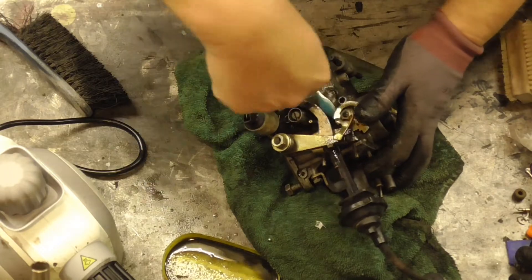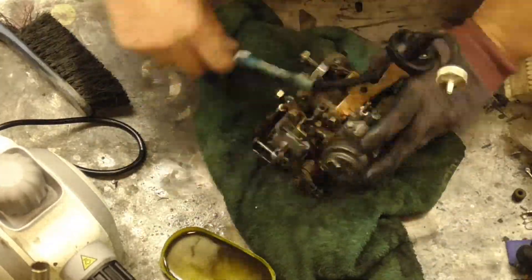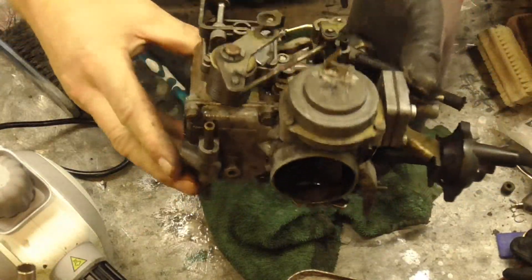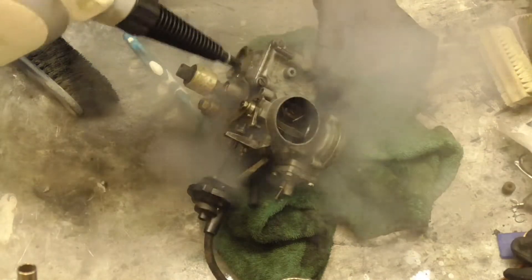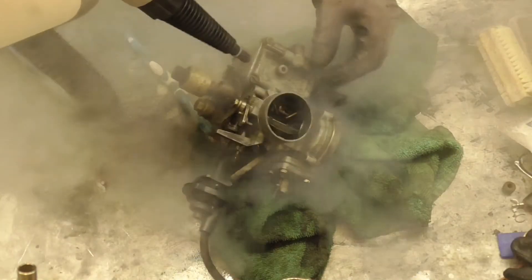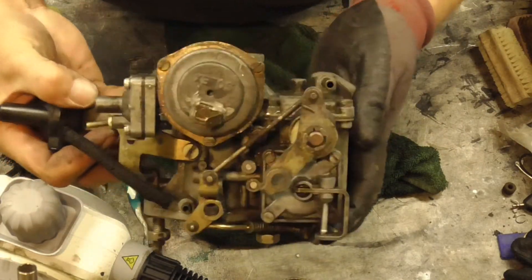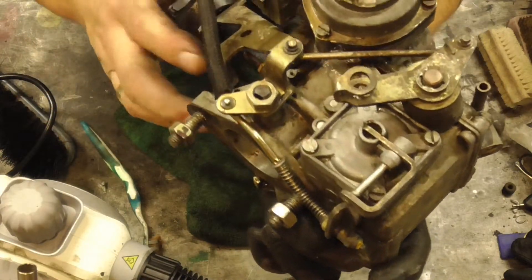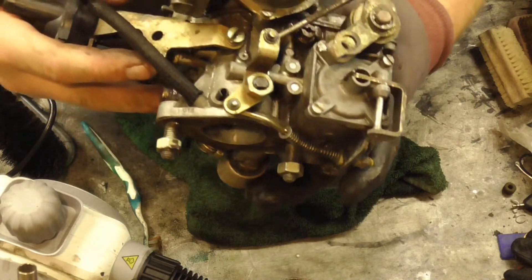Just the old toothbrush — that'll do the job. So the degreaser and the toothbrush have done most of the heavy work. I'm just going to jet it over with the steam cleaner. It doesn't look super clean, certainly not shiny, but it's taken a lot of that dirt and grime off. The steam's really got into the little nooks and crannies quite well — it doesn't clean it off as such, but it helps remove it out of the tight little holes so you can get at it with the toothbrush.